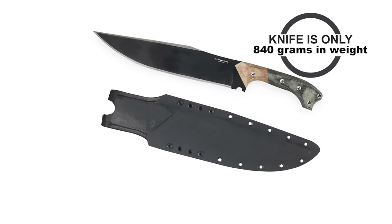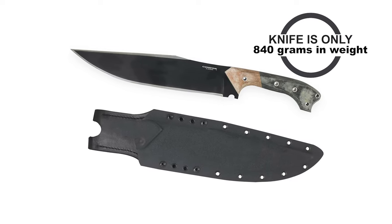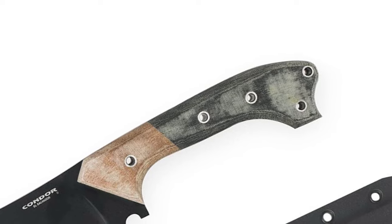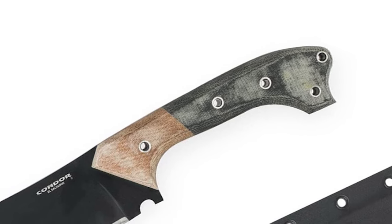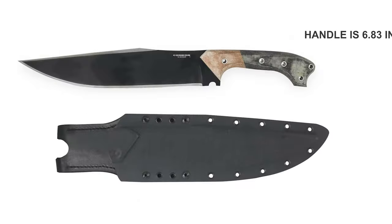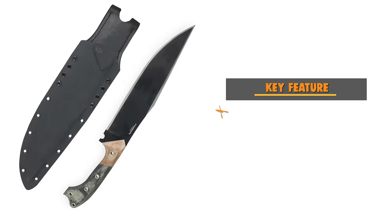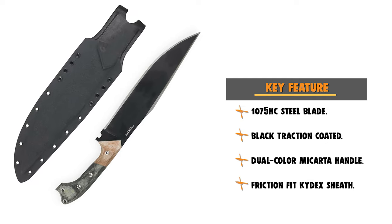This knife weighs only 840 grams. The dual color micarta handle scales give it an interesting look, but don't be fooled by aesthetics — it's ready to do ugly work right away. The handle is 6.83 inches in length, and the knife includes a friction fit kydex sheath with a leather belt loop.